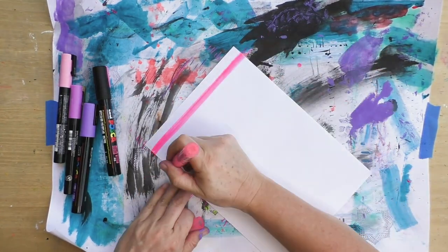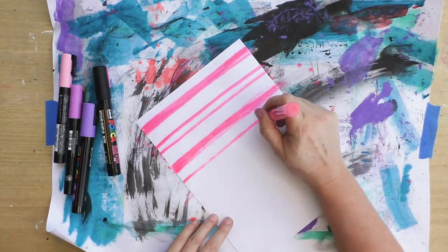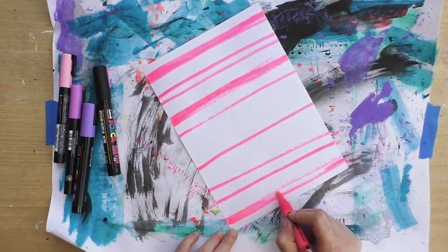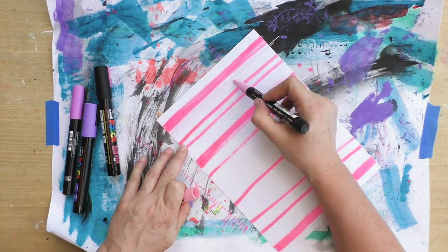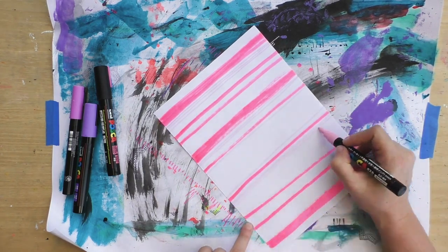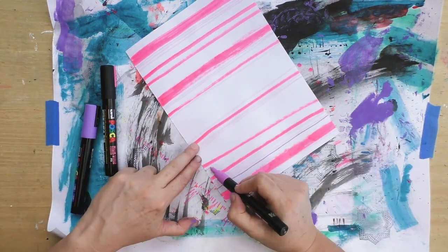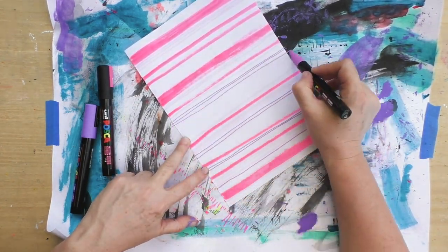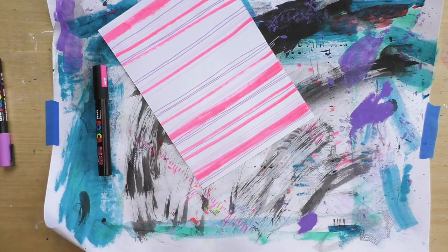Now I'm going to make another striped paper, this time using my paint markers. Try not to have all your lines the same width — some thin, some thicker, some closer together, some farther apart. That creates a very interesting stripe that is actually also a pattern. We're not seeing the repeat, but it is a pattern — we're using the same colors and the same lines, but they're different lines.